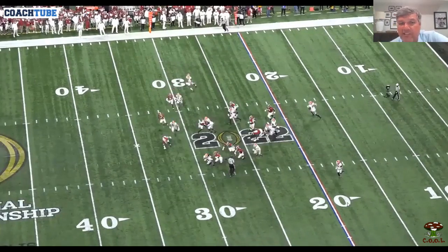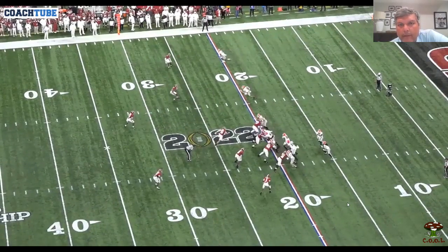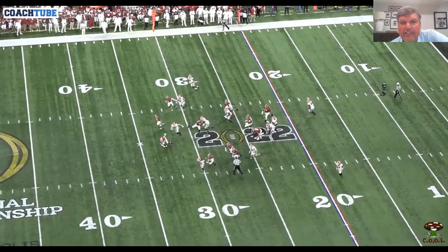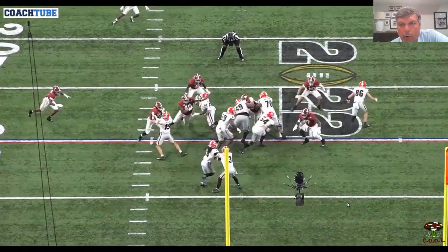This was a big play in the game for us — national championship game. Got in a balanced set, 12 personnel. Let's get to the back shot. Okay, this is counter OT to a tight end.